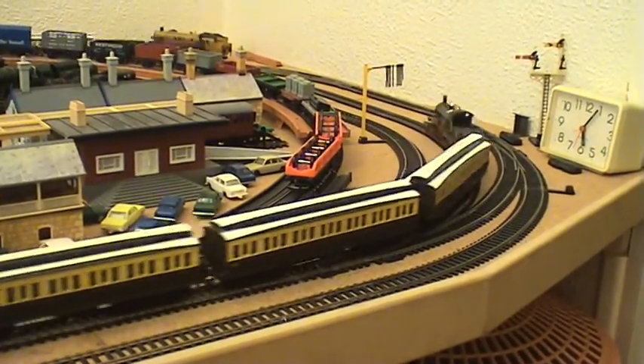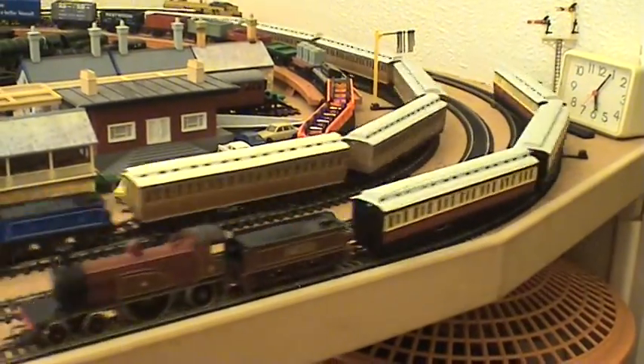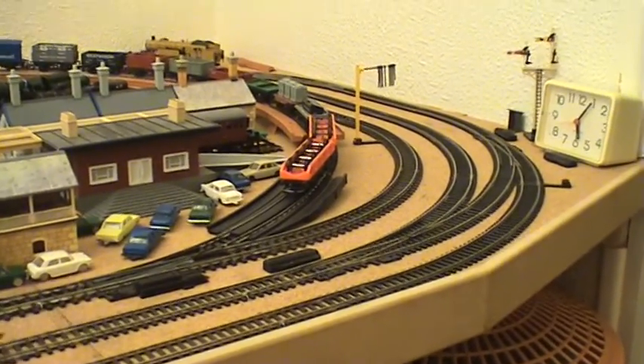And we're all back again. Got the three four-four-ohs running here - obviously Lord of the Isles and the two Caledonians, ex-Caledonians.